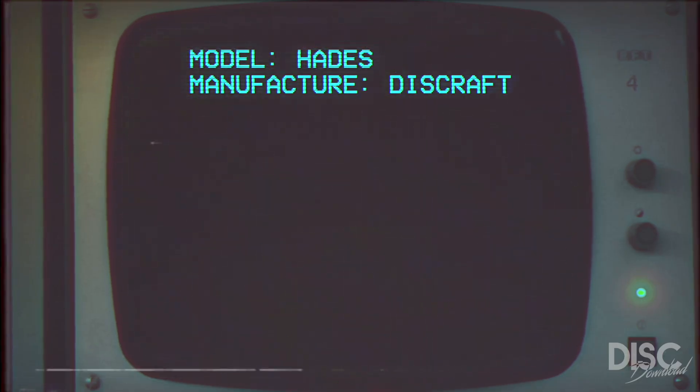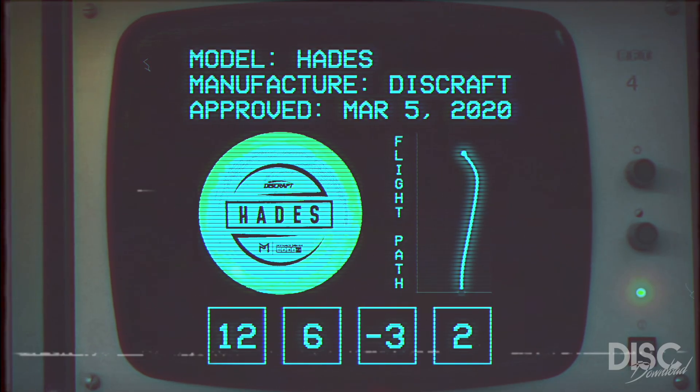Originally released in 2020, this disc was intended to complement the more stable Zeus and provide effortless glide and distance for more beginner to intermediate players.